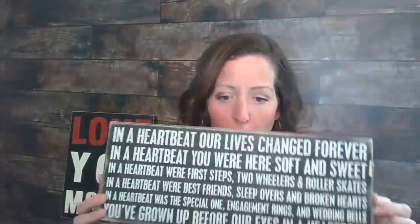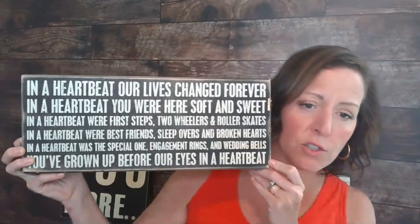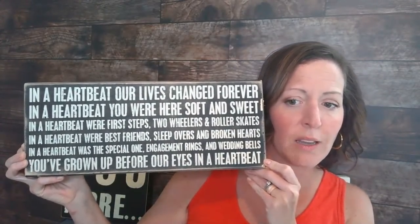A few things for today — somebody had asked me about a sign I had up during one of the videos. It says: 'In a heartbeat our lives changed forever. In a heartbeat you were here, soft and sweet. In a heartbeat were first steps, two-wheelers and roller skates. In a heartbeat were best friends, sleepovers and broken hearts. In a heartbeat was a special one, engagement rings and wedding bells. You've grown up before our eyes in a heartbeat.' Something my parents had given me — someone asked what it said because you couldn't read the whole thing.